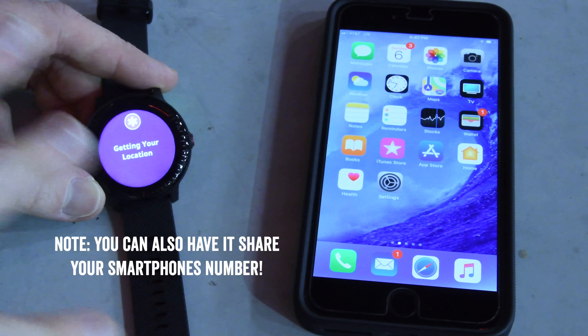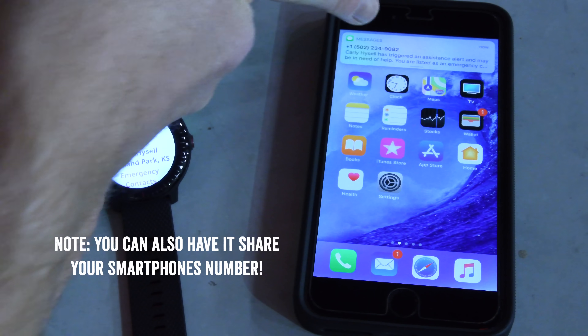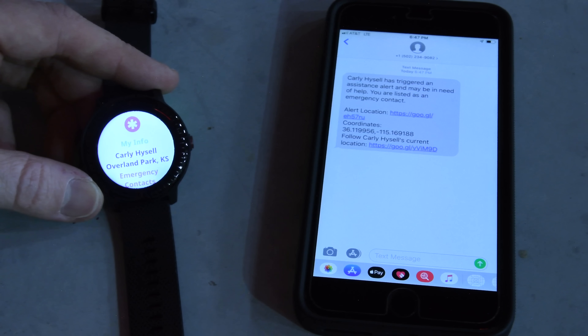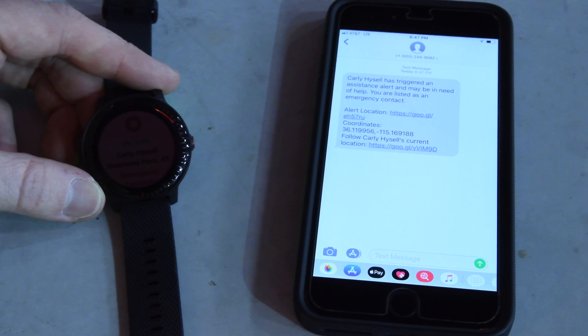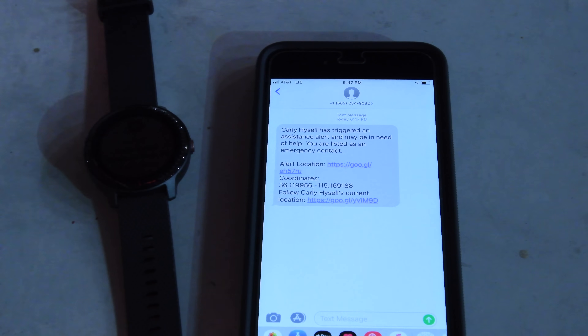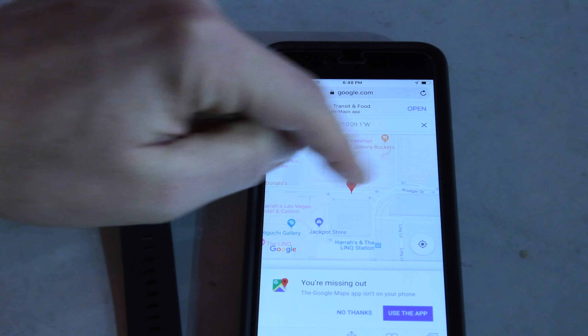This phone here has its separate phone number from this device, which has its own phone number — it has a non-removable SIM in it. You can see right there, it just came in. That phone number, in case you're wondering, is not the person, it's not even this device here — that's just a general cloud service provider phone number from Amazon or Azure or whatnot. What you can see is that it lists the person has triggered an assistance alert, your listed emergency contact, and then you click the alert location. The GPS coordinates were listed as well, and you'll see the exact location of where we are in this somewhat sketchy alley right there between Venetian and Harrah's.